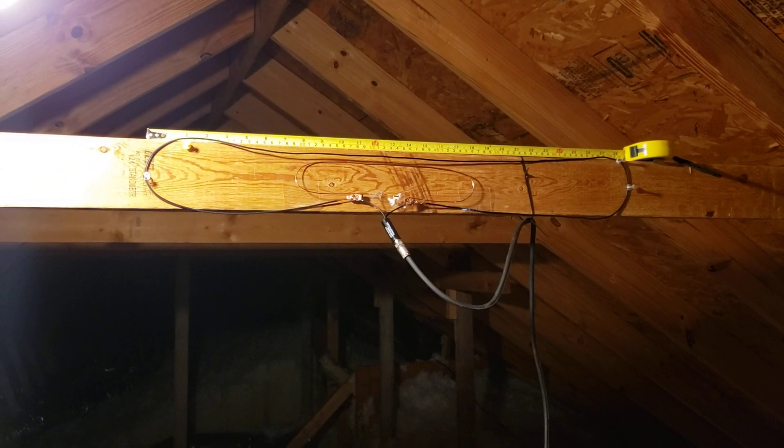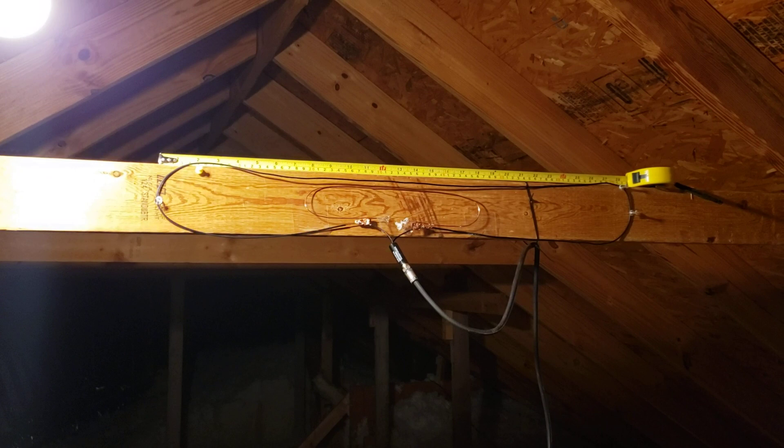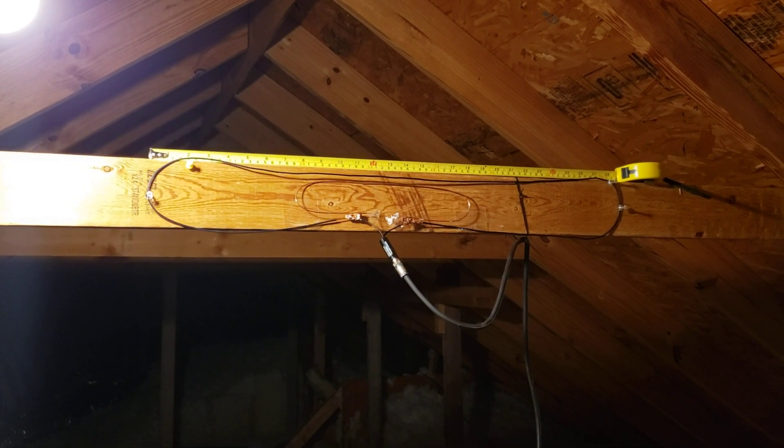Hey guys, Tyler the Antenna Man put out a call for people to show off their homemade antennas, so here's mine.